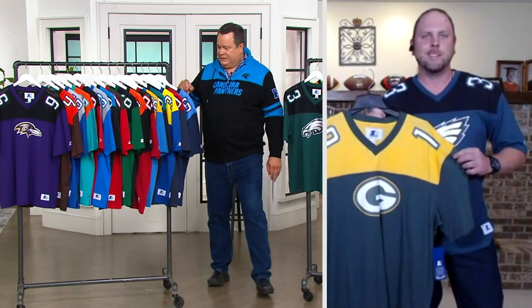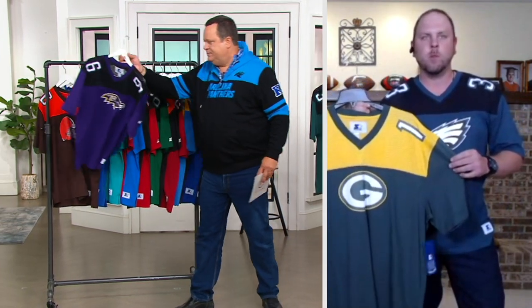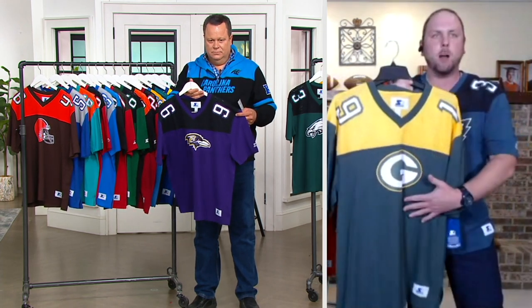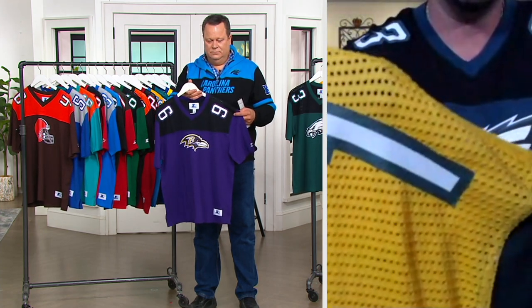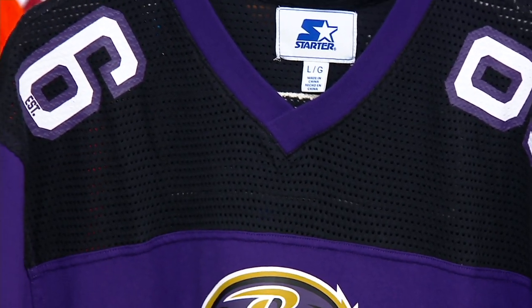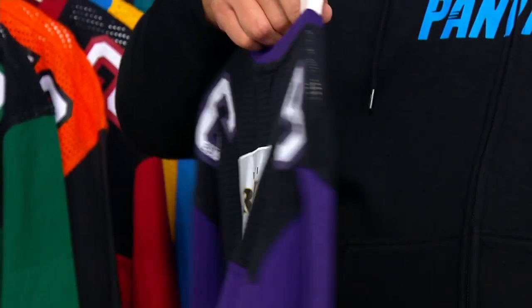You're holding the Green Bay Packers. One great feature that I like about this is it really feels like a football jersey because it has a cotton bottom. And if you can see on the top up here, it's a full-out mesh. So it's really going to give you that old vintage style of look. And the great part about this is that it's a nice V-neck with your primary team colors or secondary team colors.